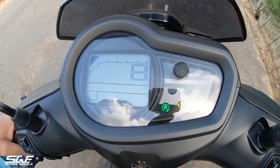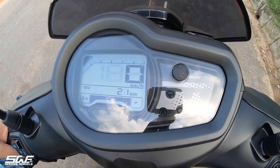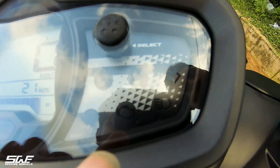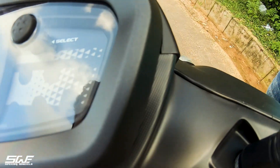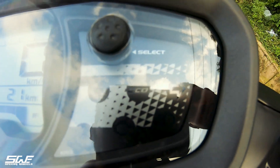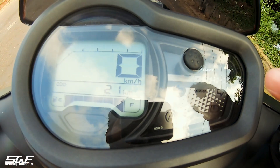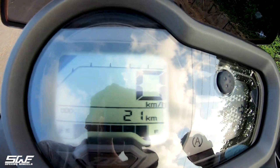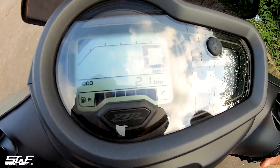Here is the speedo, given right in front. The first indicator is auto start on-off. You can also see FI, which is the engine FI error signal. There is also a high beam and low beam signal, on-off signal, and high beam signal. It is a basic, simple, informative speedo — not too big, not too small.